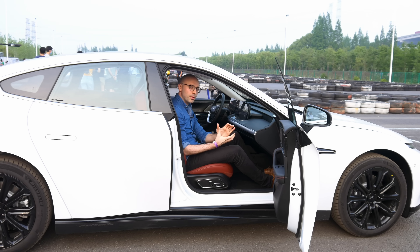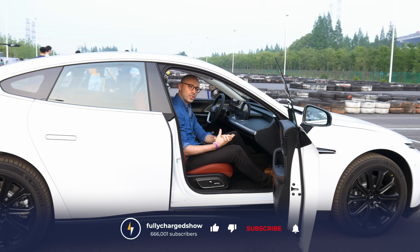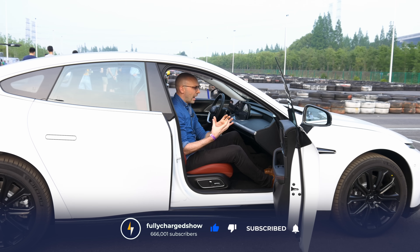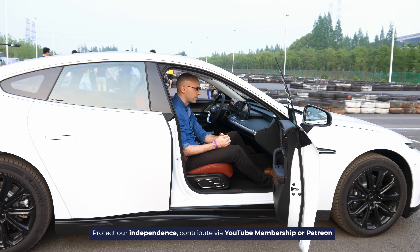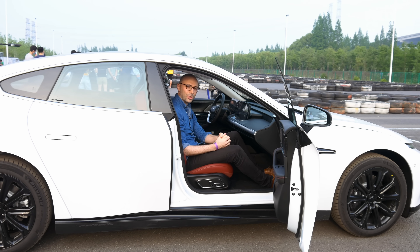That's all we've got time for — hope you've enjoyed that. I'll be test driving other Chinese cars in the coming months, plus checking out some of China's massive renewable energy installations, electric bikes, buses, and maybe even some ships. Please subscribe, and if you want to support the show, have a look at our Patreon page or YouTube memberships. As always, thank you for watching.